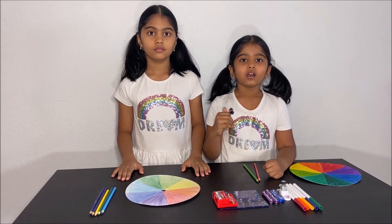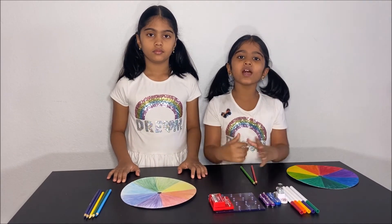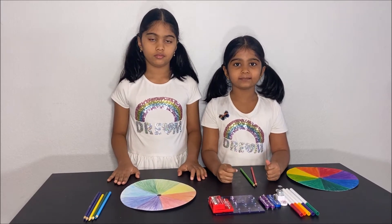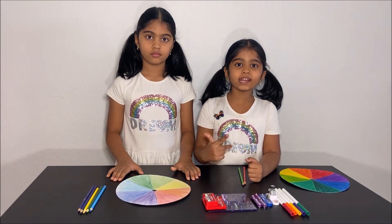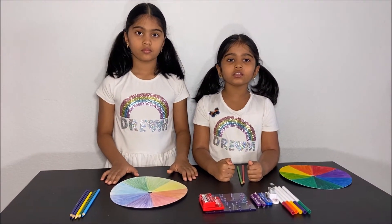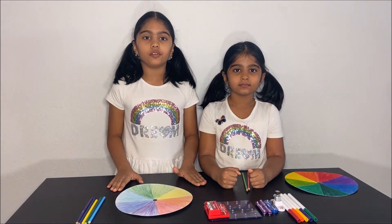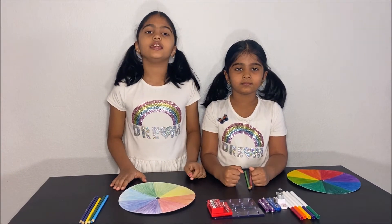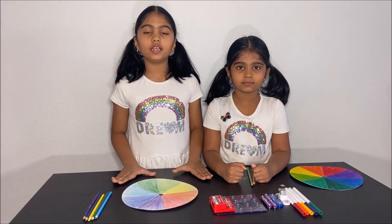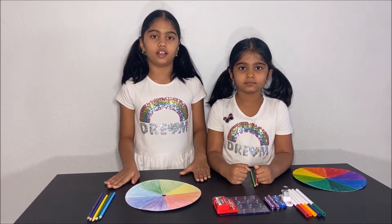Bees have an ultraviolet cone which helps them smell flowers and also know which flower has honey in it. Red, green, and blue are the primary colors — they cannot be made by mixing other colors. Yellow, orange, and purple are the secondary colors; they are made from two or more primary colors.